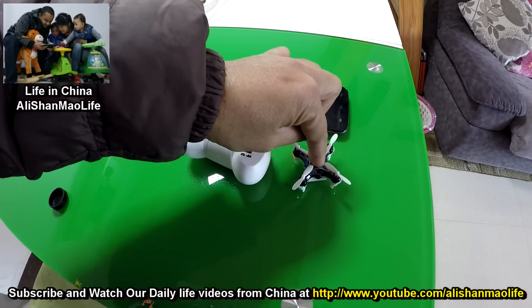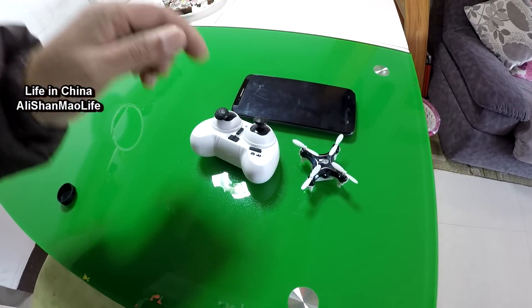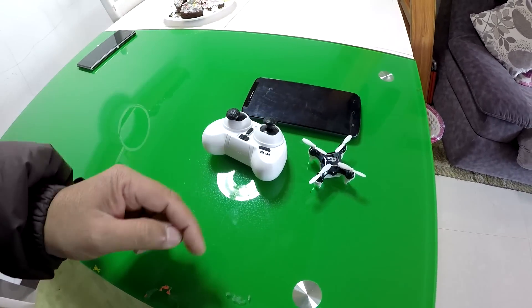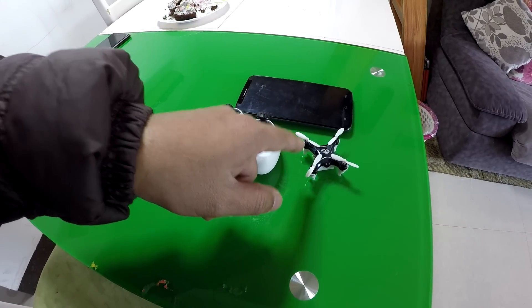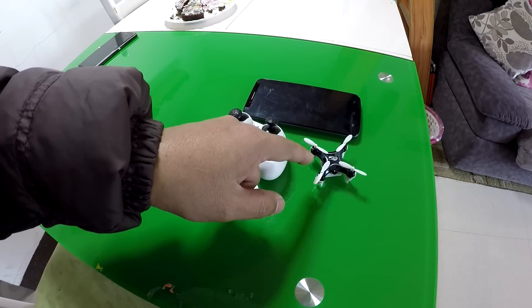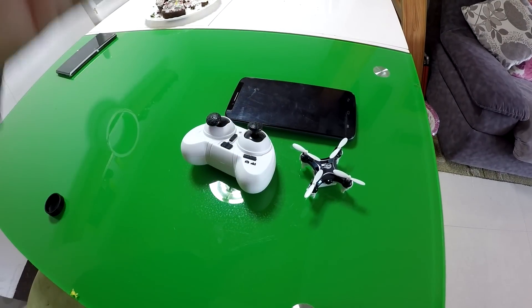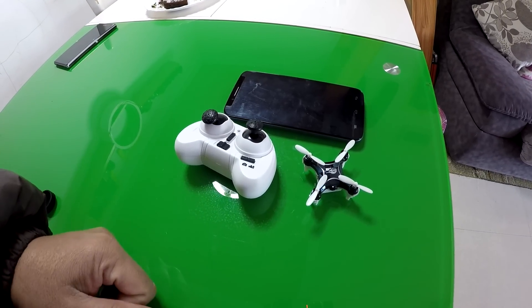The only thing I find really annoying about this quadcopter is its battery time. The flight time is really, really very disappointing — extremely disappointing. So if you're looking for a mini quadcopter with a good flight time, don't buy it, because the Wi-Fi and the camera take all the power out quickly and you're not going to have fun flying this. Flight times are terribly annoying on this quadcopter, but the rest of the features are really nice.